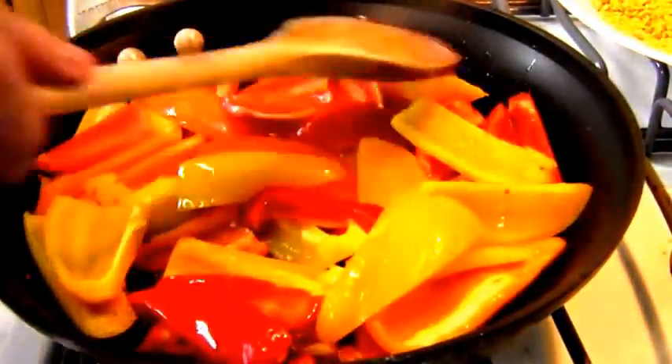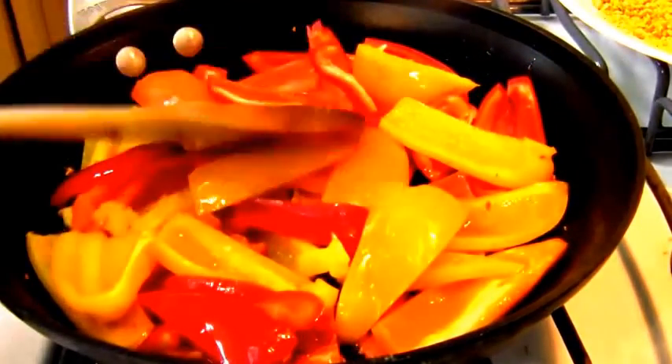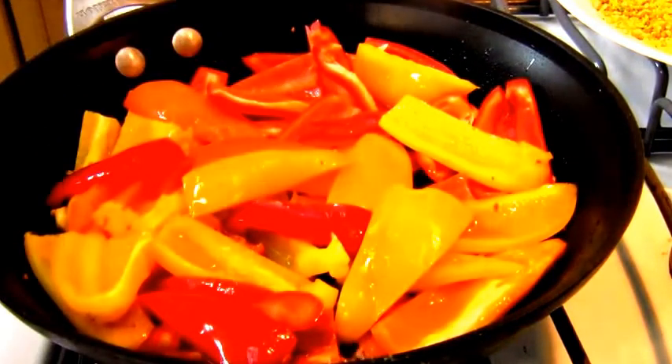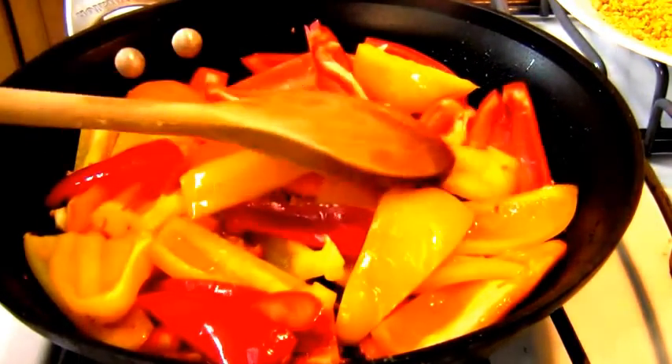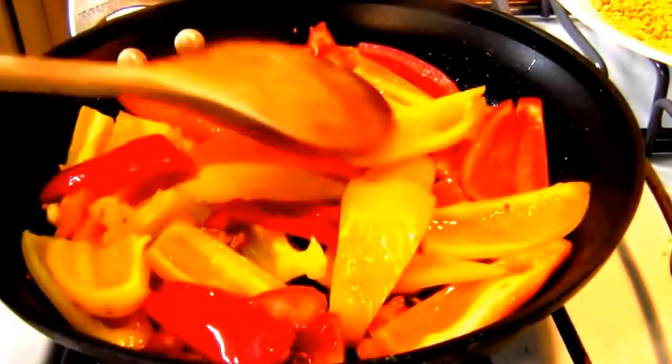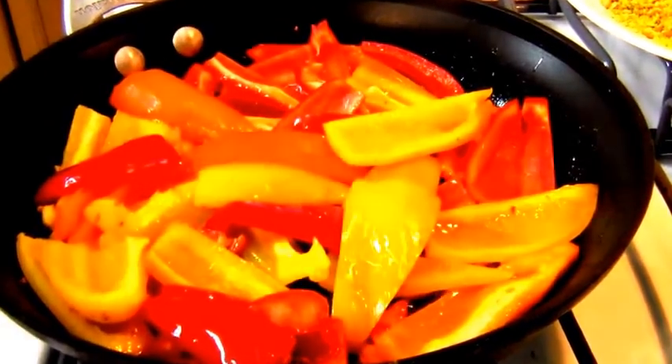I'm going to cook these multi-colored bell peppers until they brown on many surfaces on high heat. Then I'm going to add some capers and some red wine vinegar, and this side dish is going to be put aside.